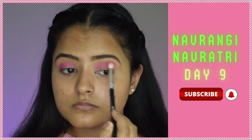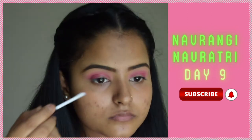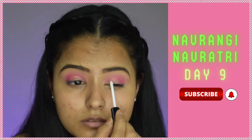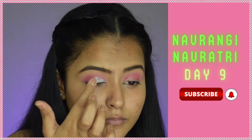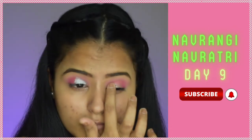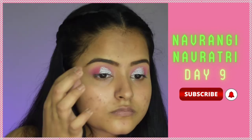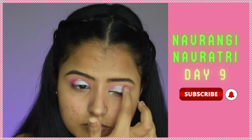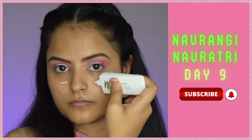I'll apply glitter glue from Eye Magic on both eyes in a cut-crease shape. Then I'll place pressed glitter from the Delancey palette — first a silver glitter in the inner corners, and then a little bit of pink glitter to blend both colors together. You can see it ties the look together.